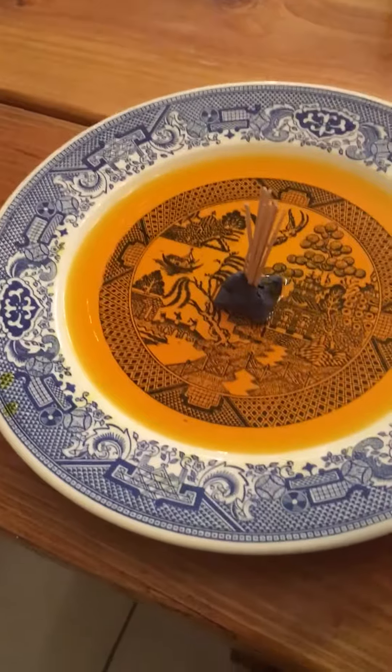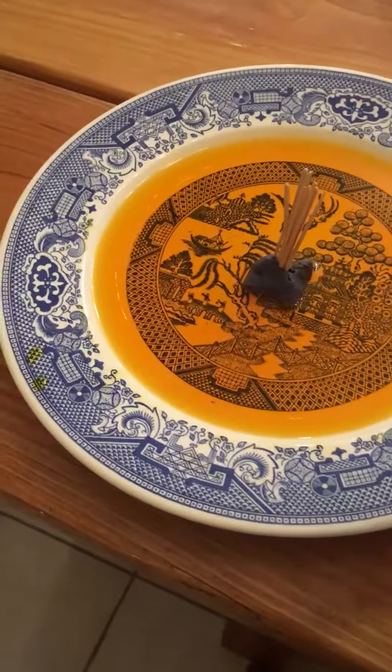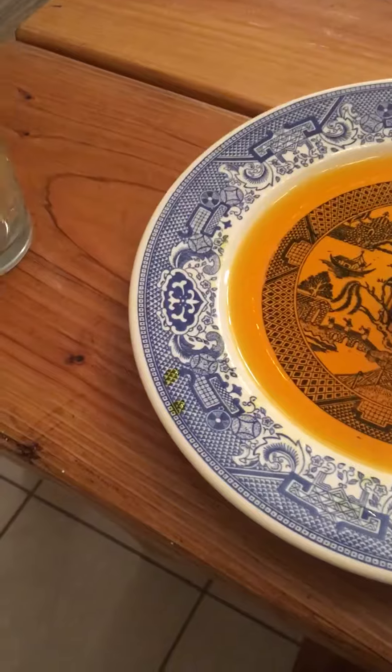Hello, today I'm going to be doing a science experiment with toothpicks, water, and a glass. It's really cool. See, watch this.